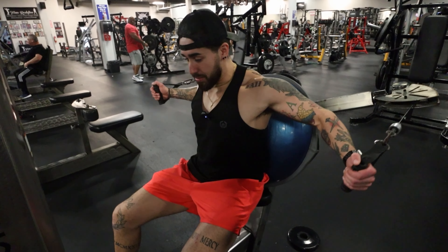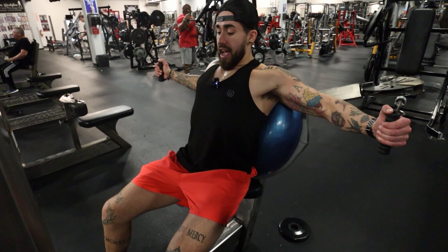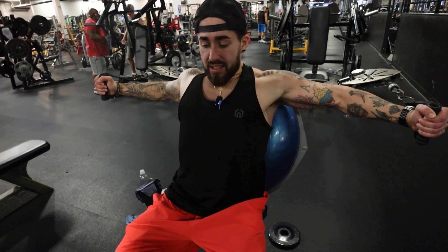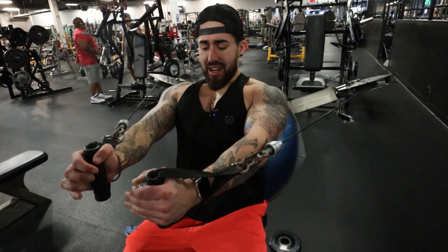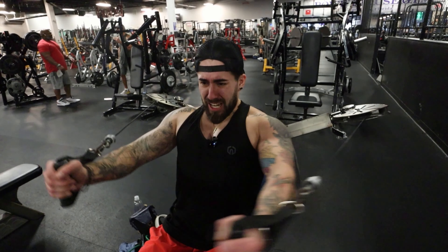We're finishing up our mid chest with some cable flies here, seated is my preference. The reason I like cables best for flies is because it creates so much more tension on your chest throughout the entire movement — from the stretch to the squeeze, it just feels really good. Since it's the final burnout, we're doing sets of 20. We're just trying to get huge — trying not to be an out-of-shape bodybuilder.